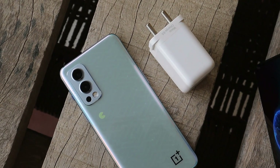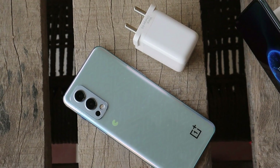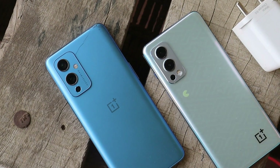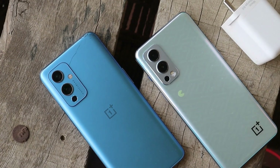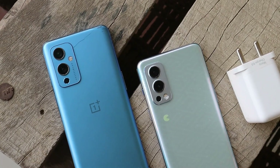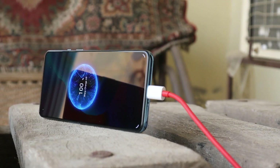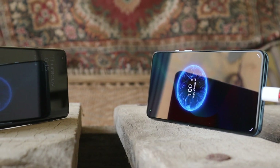Let me know in the comments how long your device takes to charge from 0 to 100%. I didn't include other OnePlus phones in this test because they don't support 65W fast charging — currently 65W fast charging was only available on my OnePlus 9 and my OnePlus Nord 2. Also let me know in the comments if we should include all OnePlus phones in our next charging test, which will cover all models from OnePlus 3 to OnePlus 9 and the Nord series.